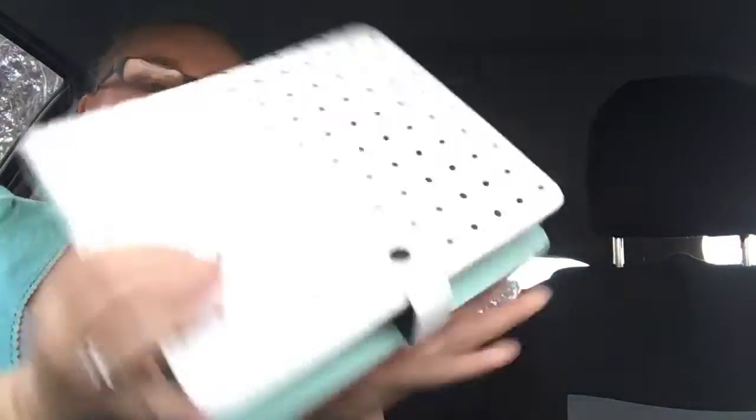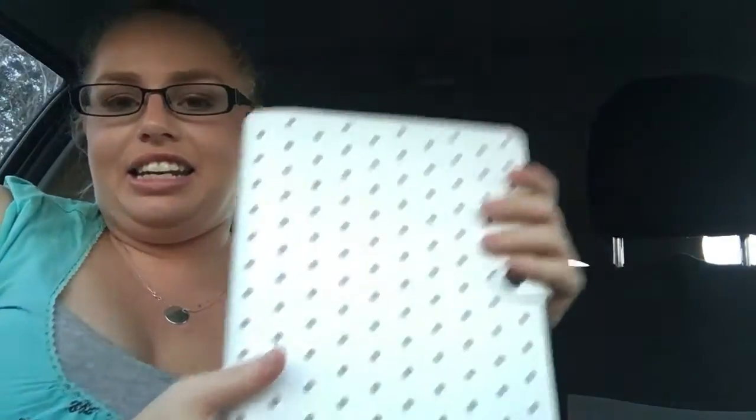Leather. So there we go, that is it. It is soft. It is soft and supple and — oh — smells like leather.